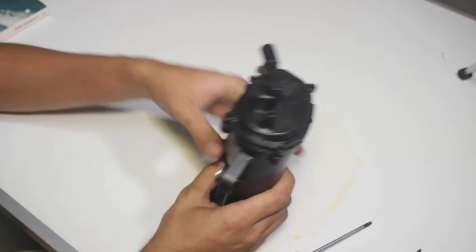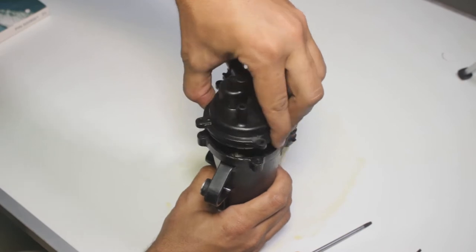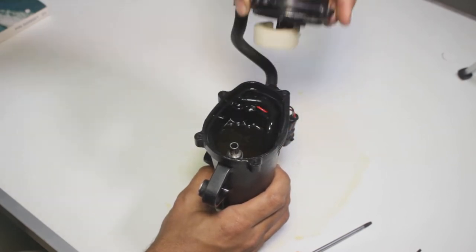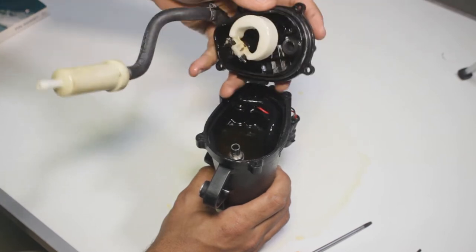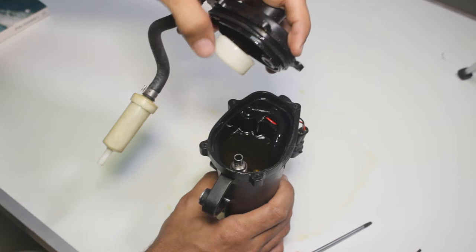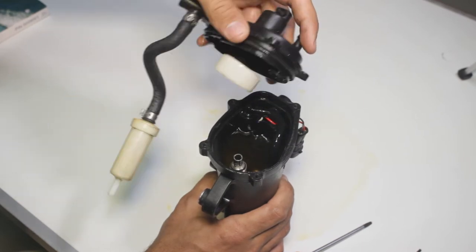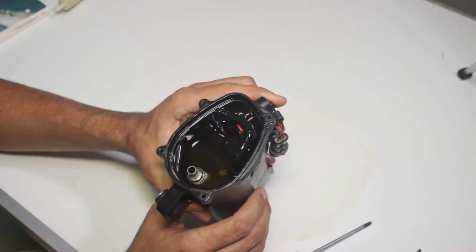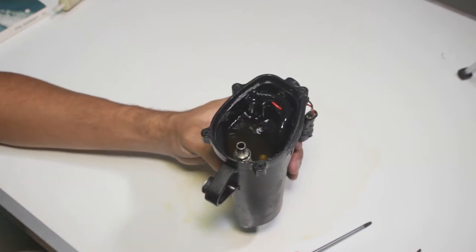With your hand, just twist it a bit and lift it. So this is the air vent system I was talking about earlier — we're going to see that in the next phase of this video. As you see, the pump is full of fuel. Just take everything out, then we'll continue.